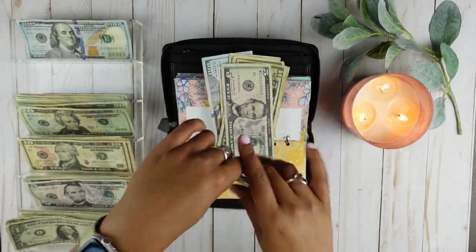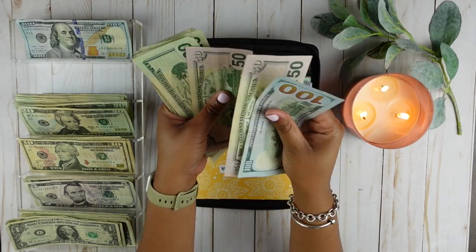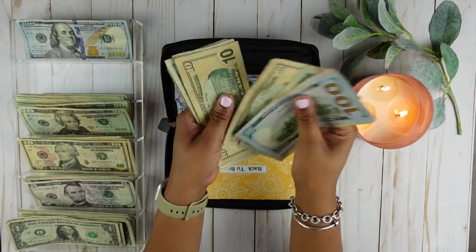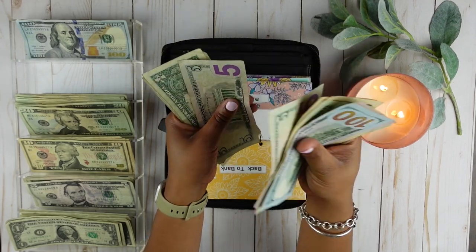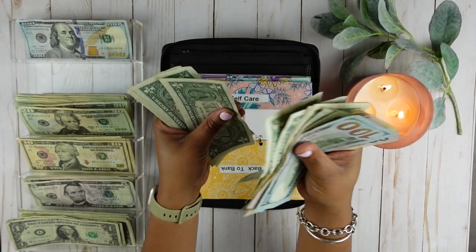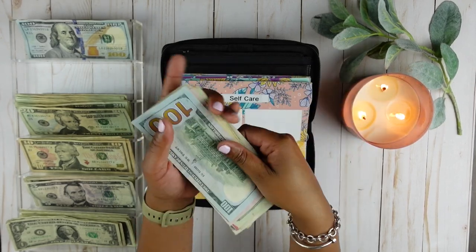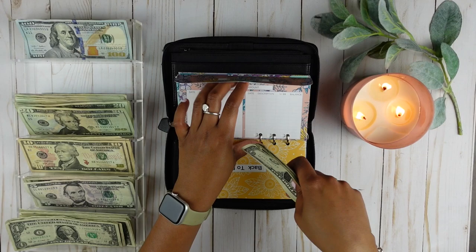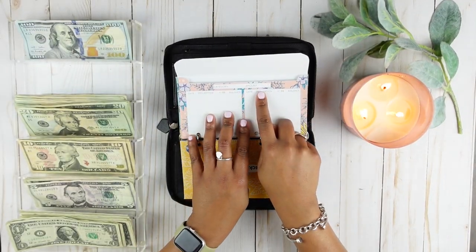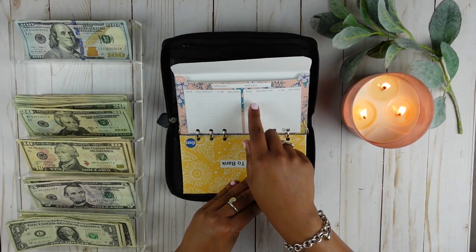Let's go ahead and count that to make sure this is $300. $100, $150, $200, $220, $240, $260, $270, $280, $285, $290, and then $291 through $300. So $300 is there. I am not going to write the amount on the envelope just to save time — I will update my trackers at a later time.